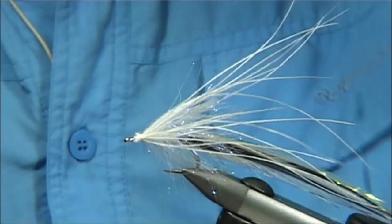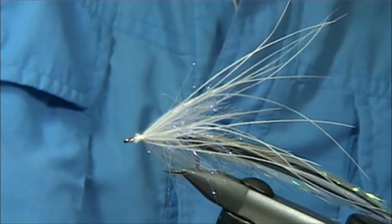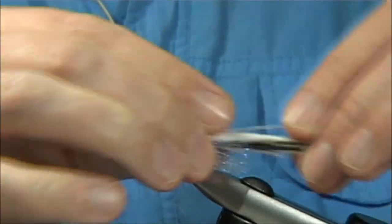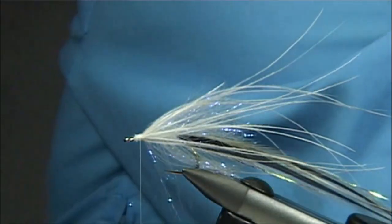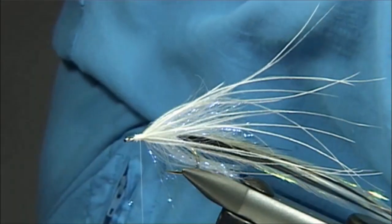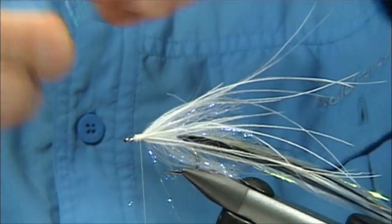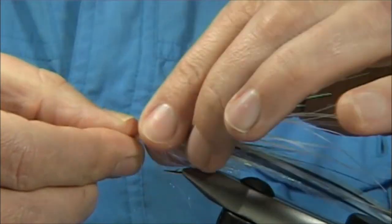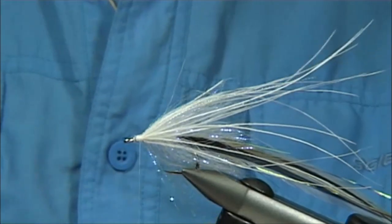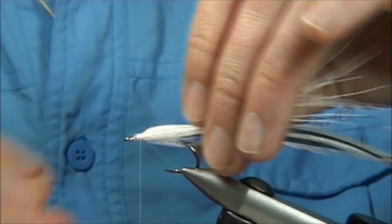I'm going to add a bit of flash. Put some superglue on the thread and wind in the cut ends. Get some more flash — I'm going to use a micro crystal flash, a couple of strands of that, and then a couple of strands of the same mirror flash I put in the tail. Keep them short of the length of the Rhea, giving them different lengths, putting some on the top and some on the bottom. Just trim the micro crystal flash to a better length.